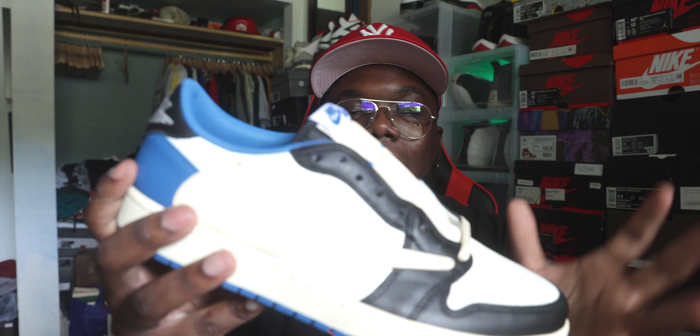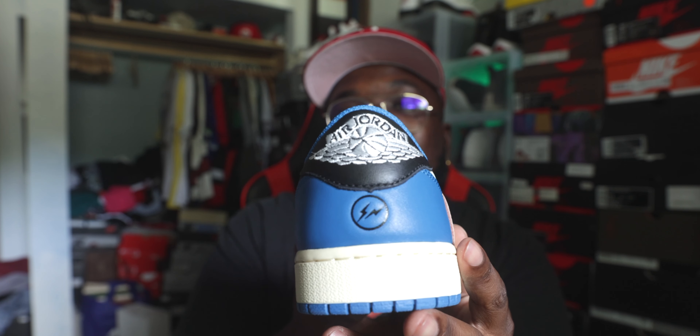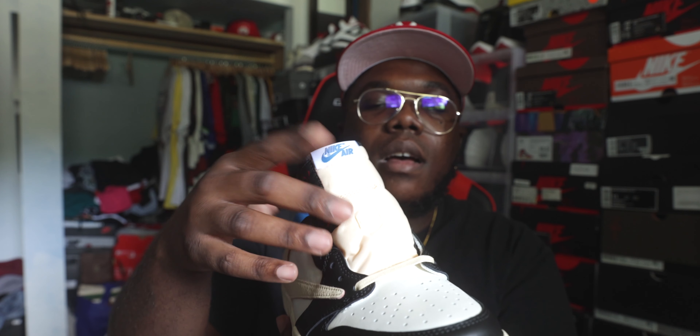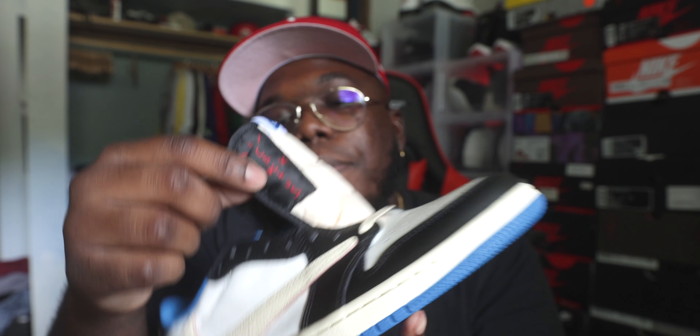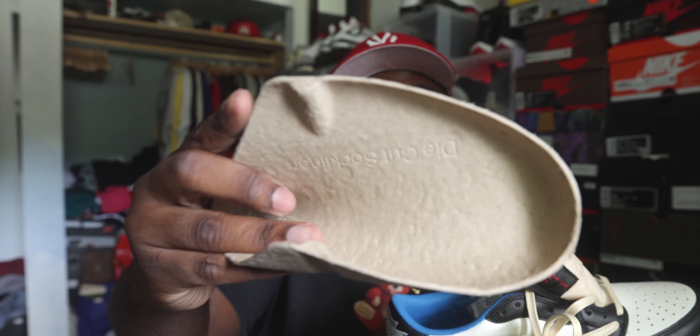The swoosh is leather. Working your way up, the aglets are also black. Medial side you got another black swoosh in leather. Work your way to the heel — the heel has that Military Blue with the stamp right there. Don't forget the stamp. Then you have that Wings logo right there on the back. Getting to the tongue aspect, it is that vintage cream nylon tongue. You do have Nike Air right here, and you do have your Travis Scott branding right here on the side panel of the tongue.